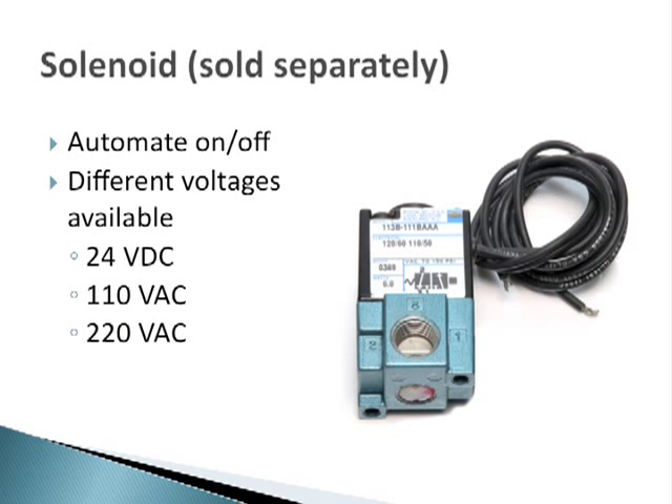The junior applicator comes standard with a manual on/off switch. You can automate the operation of the applicator by placing a solenoid valve on the air supply. These solenoid valves can be ordered for different voltages such as 24 volt DC, 110 volt AC, and 220 volt AC. The solenoids are sold separately.